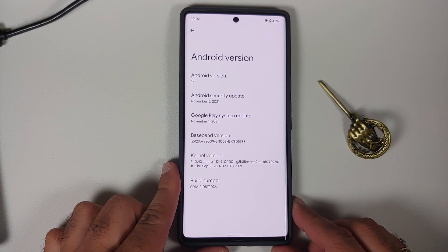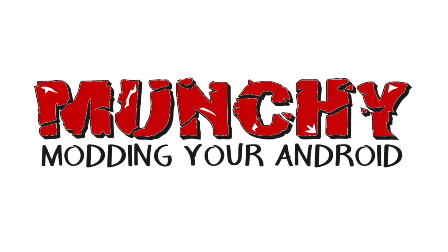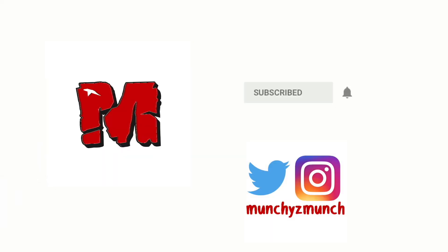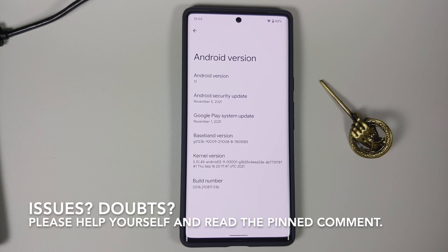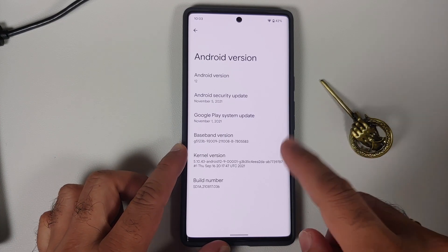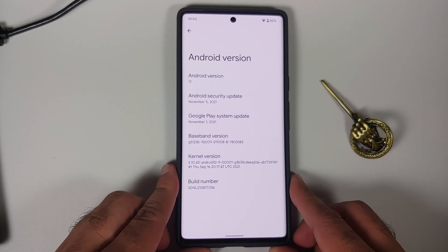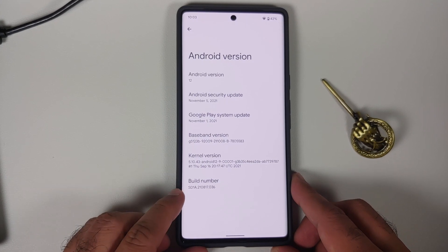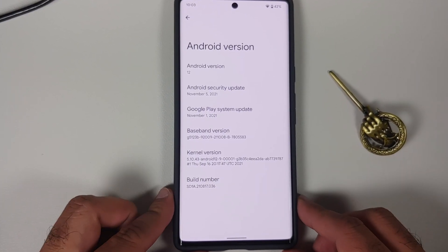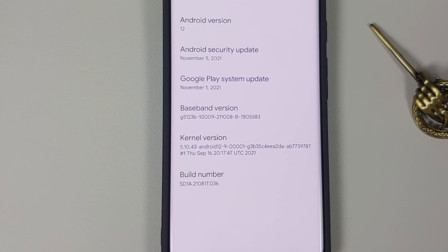In this video I'm going to show you how to sideload the Android OTA from Google on your Pixel 6 or the Pixel 6 Pro. As you can see I have the Pixel 6 Pro here and right now I am running the November update. There is a mid-November update as well and the build number on that one ends in 37 — that is the one we are going to be on at the end of this video.